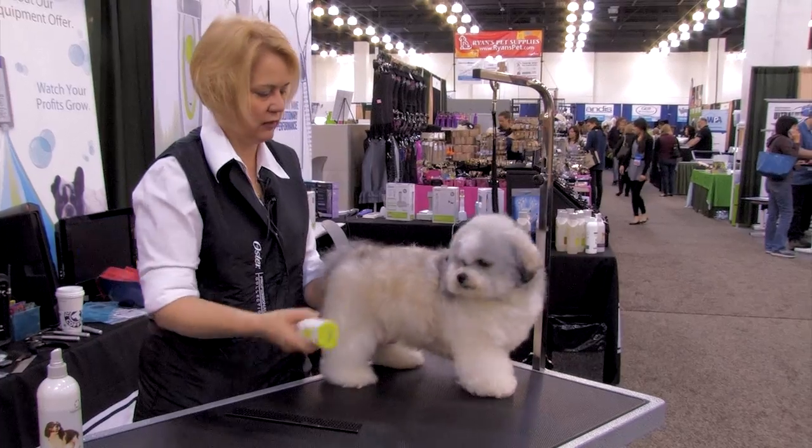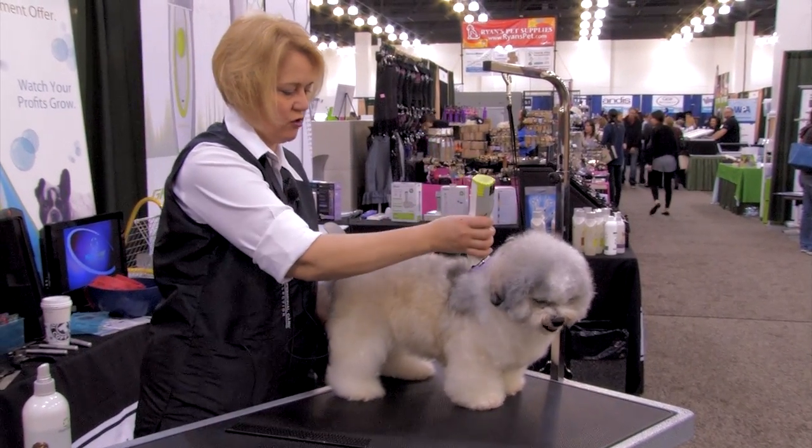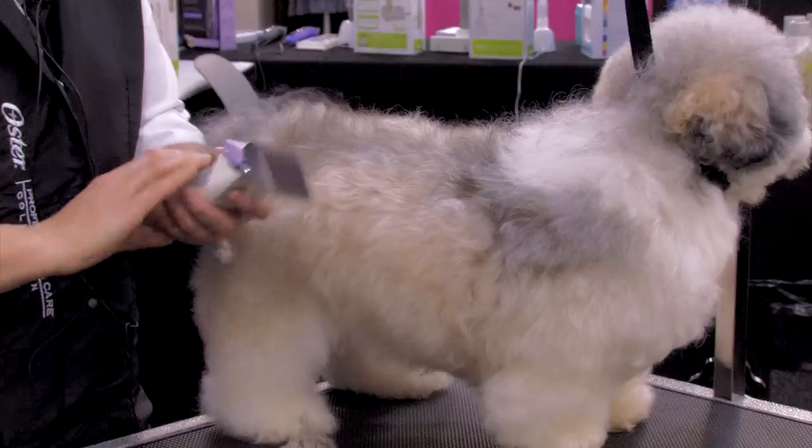I'm going to experiment and see what length I want to go with. This is one of his first real haircuts, so this could be an experience. I'm not really happy with this length, so I'm going to go shorter.